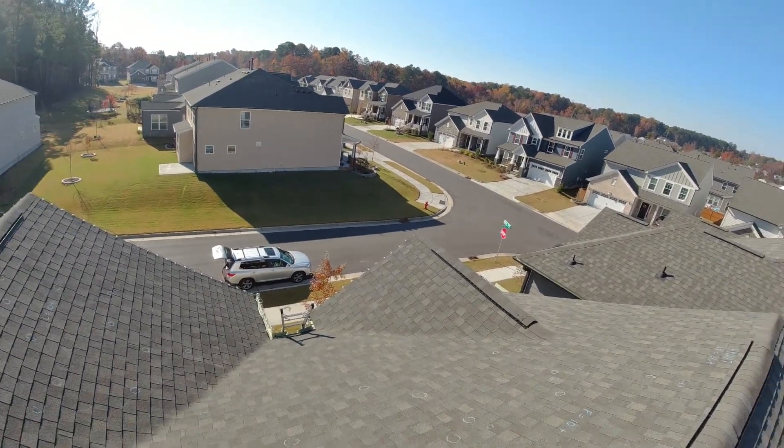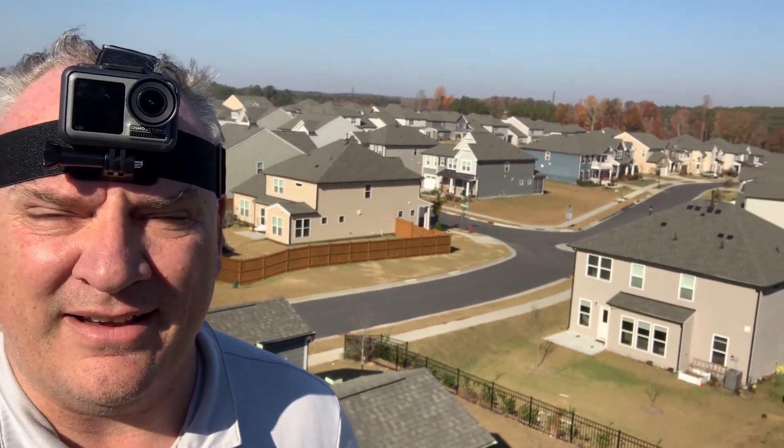That being said, let's get off the roof. Daniel the adjuster on the roof — look at this thing on my head. I decided to put a GoPro — actually this is made by DJI, this is the Osmo 2 I think. Anyway, great opportunity for you guys to see firsthand what it's like being on the roof, and to kind of feel what it's like being up here. Look at that beautiful view — oh my goodness.